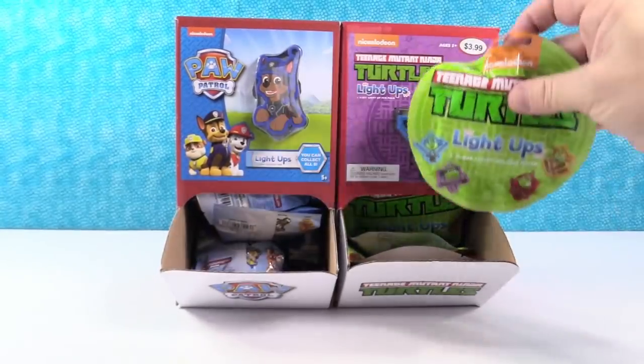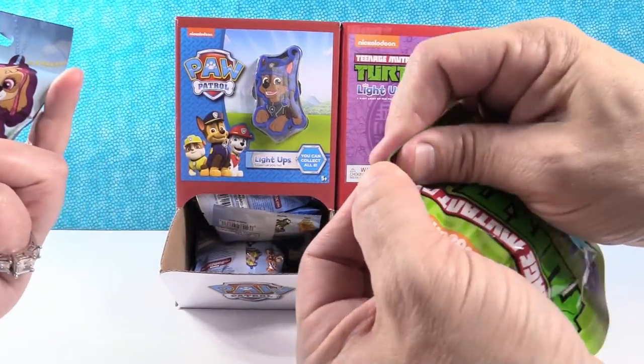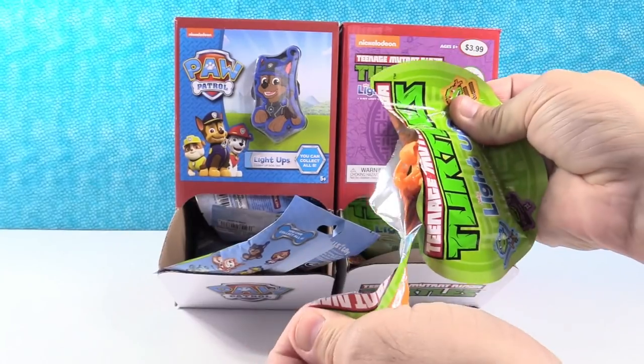So we're going to open until we get a full set of each. I'm going to start with the turtles. If you guys are looking for these, these can be found at Target.